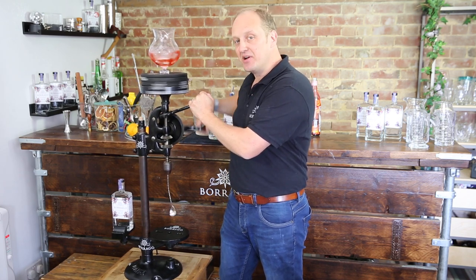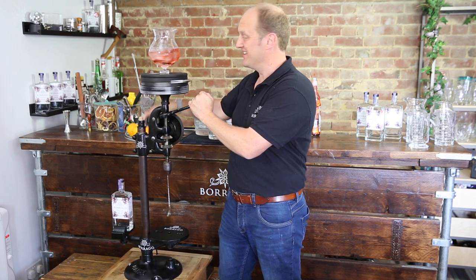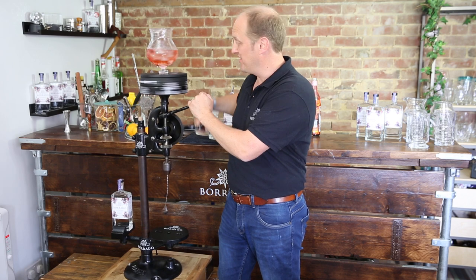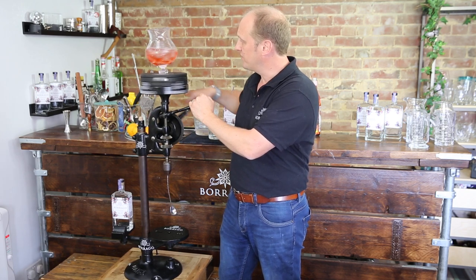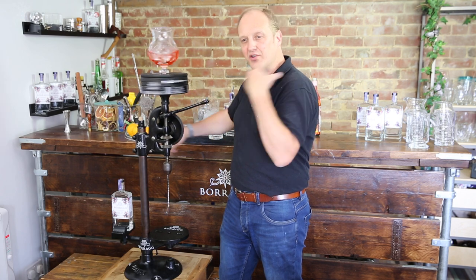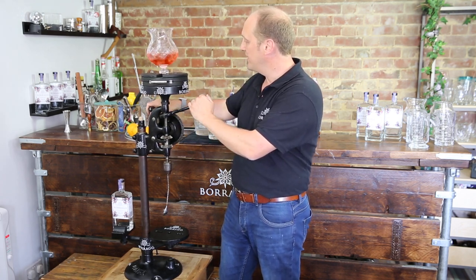I've been asked is this as much fun as it looks, and the answer is yes, it really is — it's great fun. We're a little bit wobbly today because we're on wheels rather than on a solid base, but it means we can move it around a bit easier. Here we go — we're getting some great condensation on that glass. Plenty of flex in it so you get a really good mix going, and I think we're probably about ready.